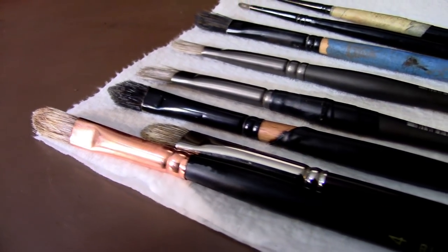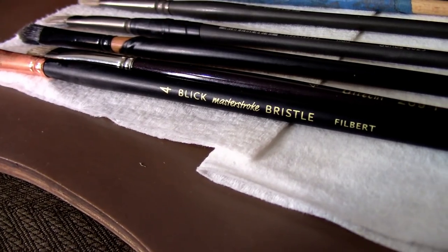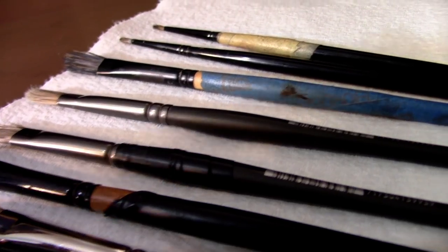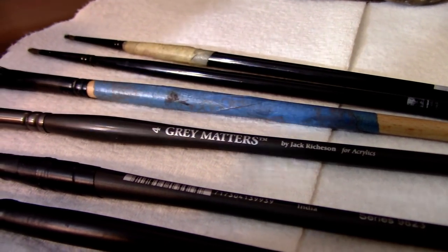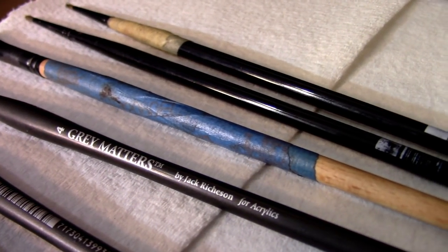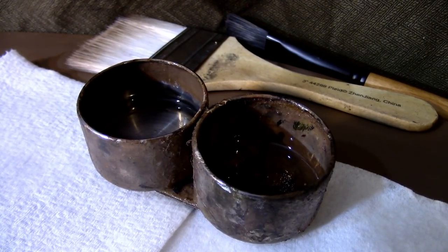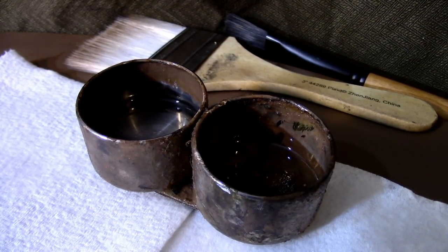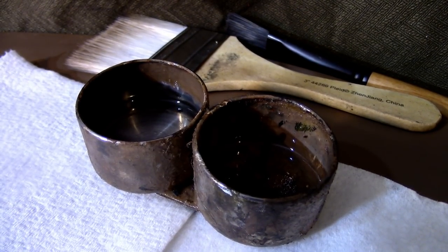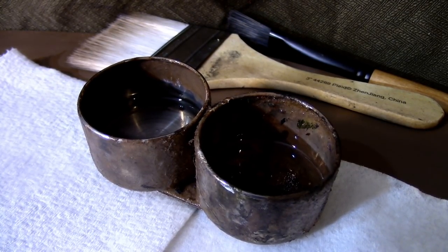For my brushes today, I'll be starting off with regular bristle brushes and then work my way to a synthetic bristle mix. As I progress, I'll be using more and more synthetic brushes. For the majority of this video, my brushes will typically be size 4 filberts. To the left of my cup I have regular odorless paint thinner, and to the right I have a 1/5 stand oil to 4/5 paint thinner mixture as my medium. You won't actually see this cup for the rest of the video, but I'll be using it to clean my brushes and dip into my medium.